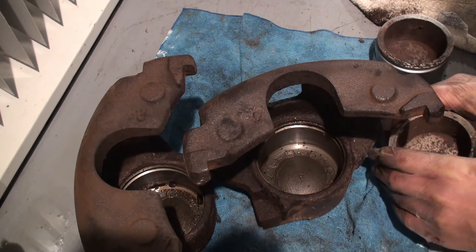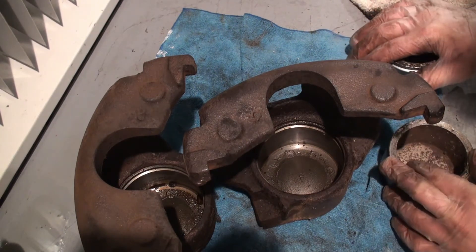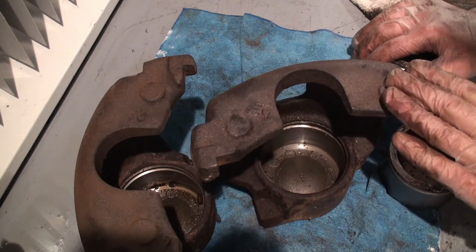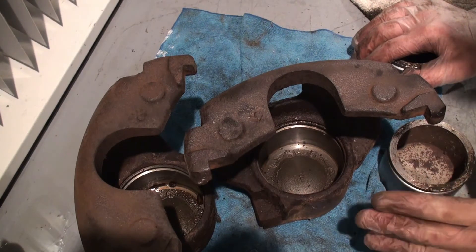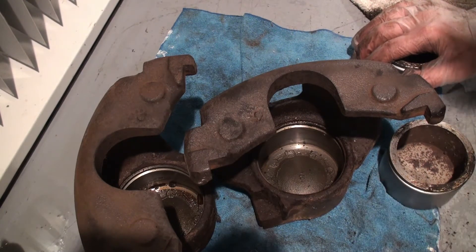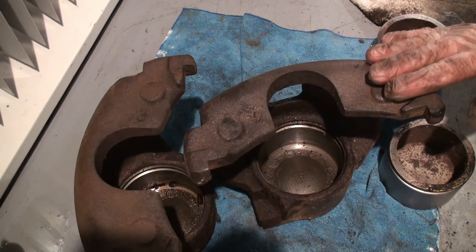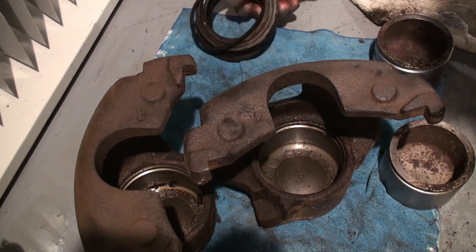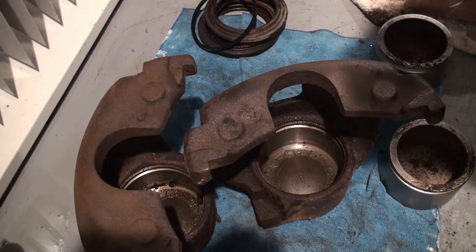Both brake calipers were seized when I took them off the vehicle, and my initial reaction was to go find replacement brake calipers. When I tried to do that, it's pretty hard these days to find parts for these older vehicles, even though the P30 chassis was a very common platform.